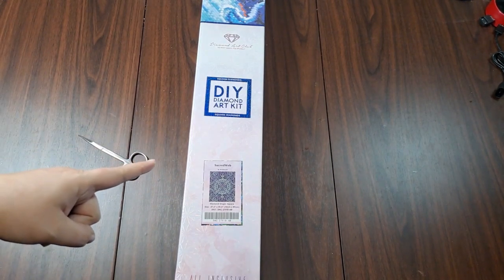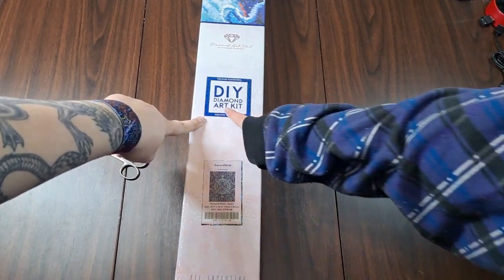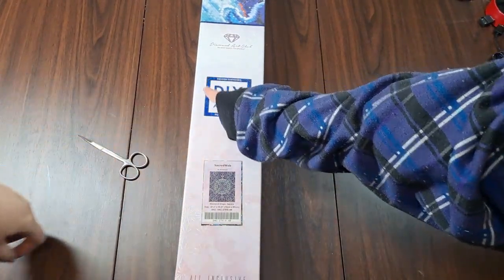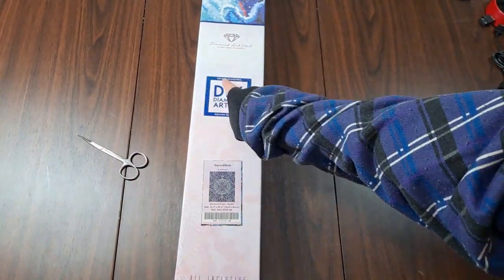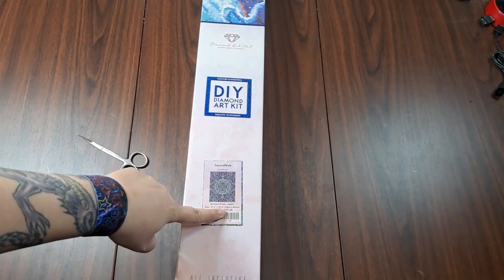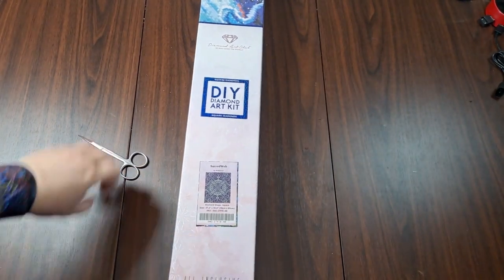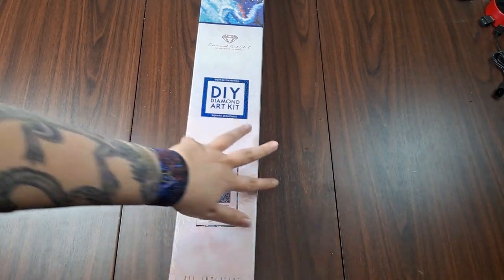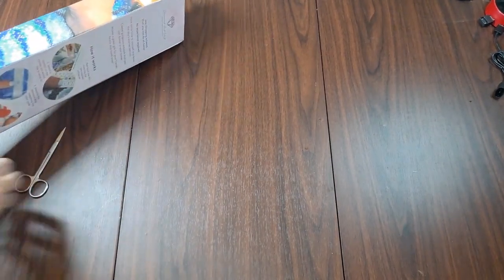We're unboxing Sacred Web by Bris Bizarre. This one is a square drill — you can tell from the square shape, the blue color, and the fact it says 'square' right there, right there, and right there. This one is a 70 by 89, so wish me luck getting this all in frame when I open it. It will come with ABs, so let's get into this!